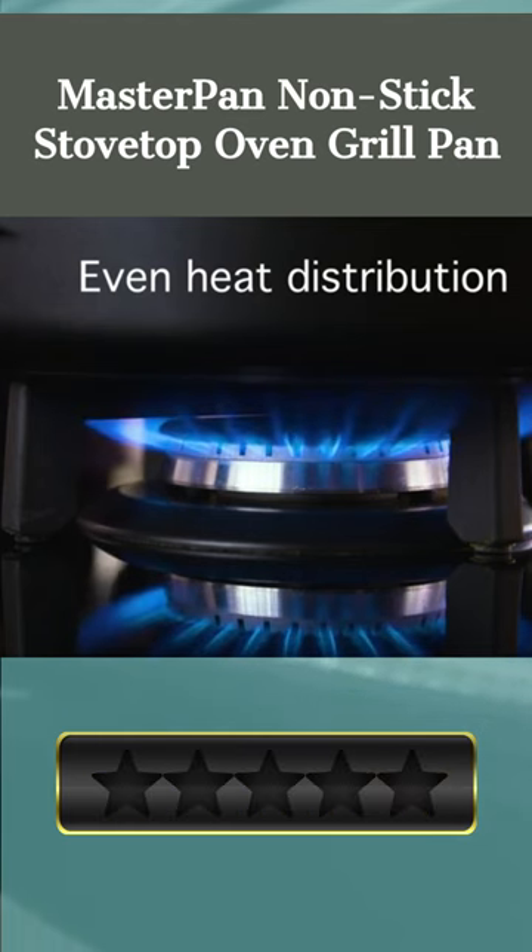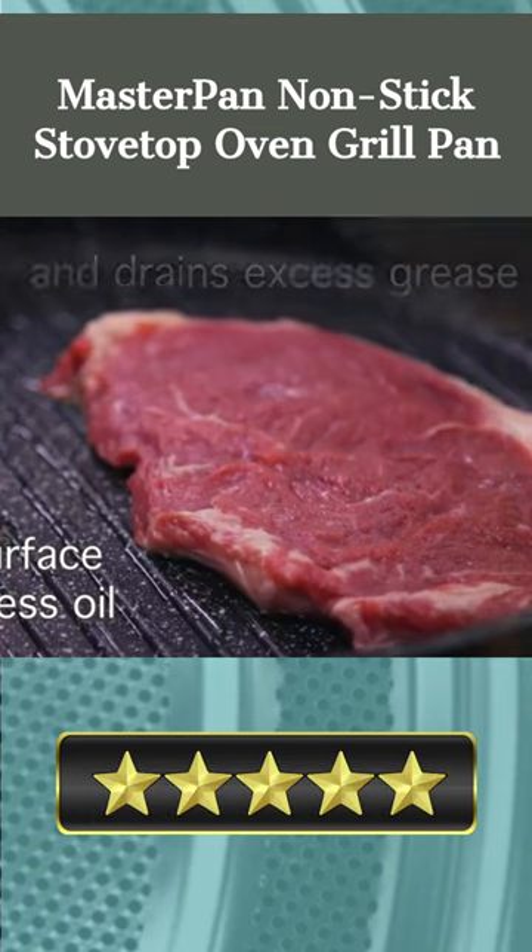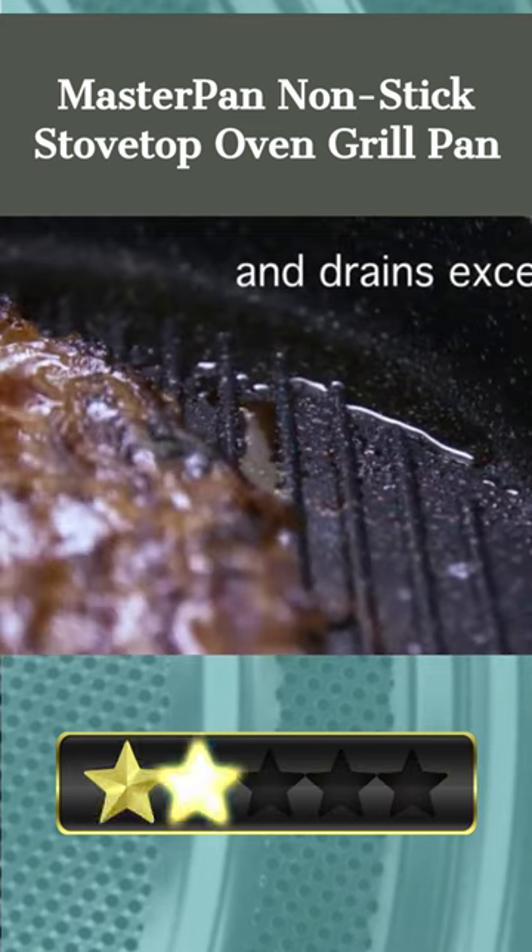This versatile pan may be used for grilling, sautéing, and stir frying, thanks to its low and wide grill ribs. The steam-releasing, heat-trapping lid simulates the conditions of an oven, ensuring even cooking and preserving the crispiness of the food inside.